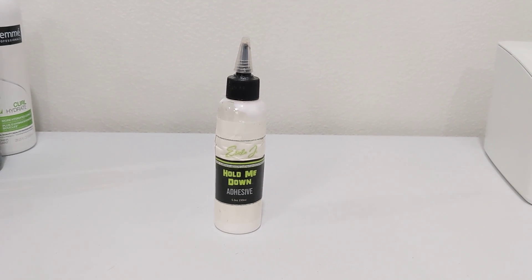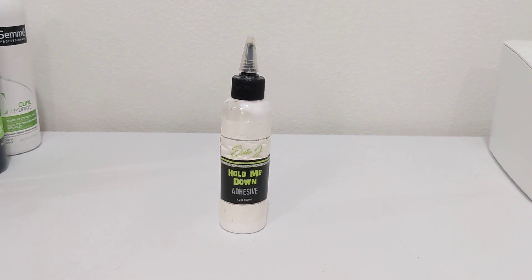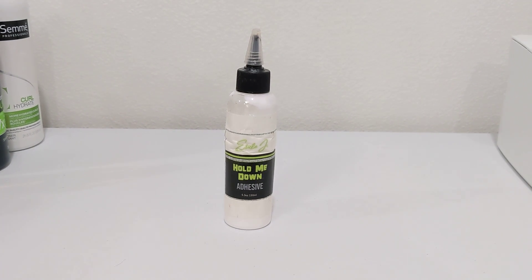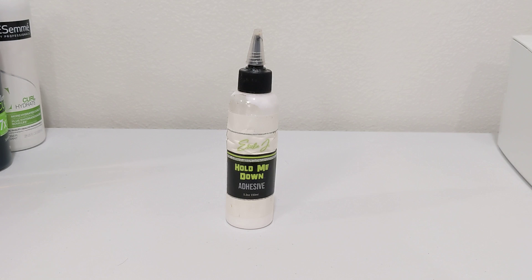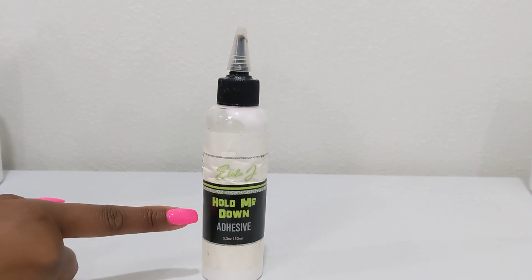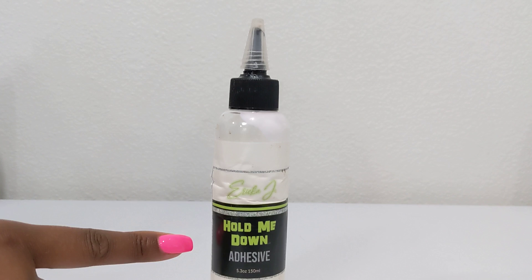It doesn't get really flaky or hard to remove once it's on your wig. It comes off pretty easily, and it also comes off pretty easily if you pair it with the company's wig or lace glue removal.